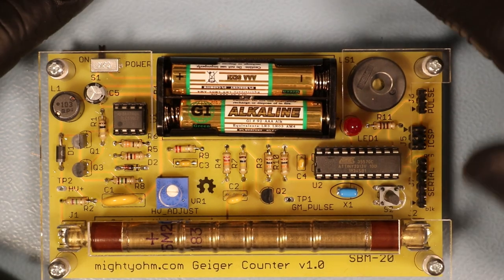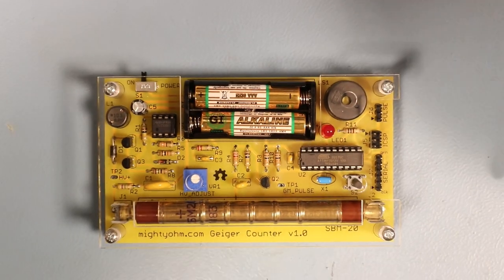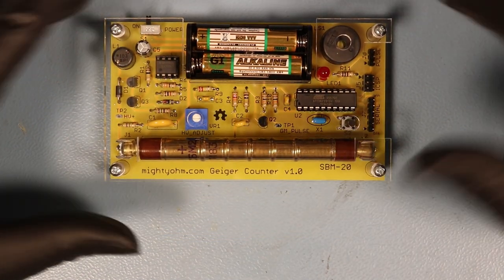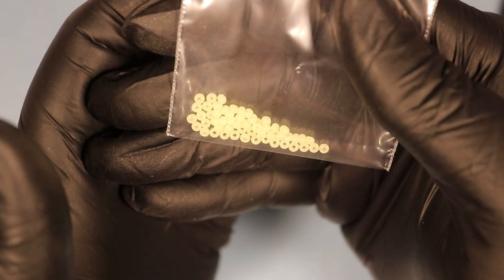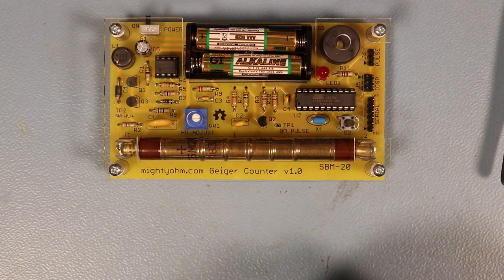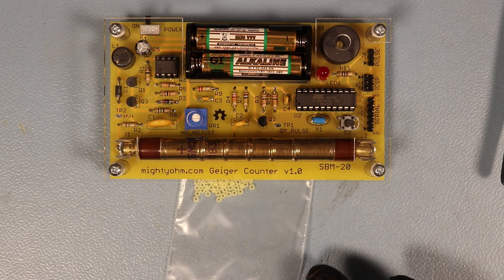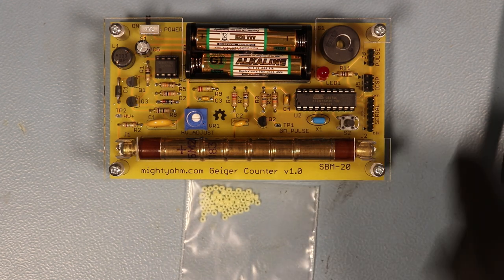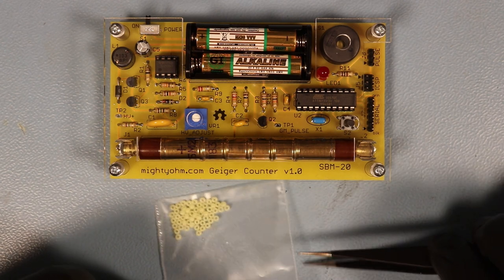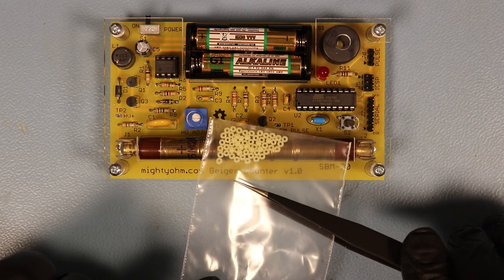Now let's see — I get some weak beeps. This should be what is known as background radiation, or so I've been told. I borrowed some uranium from a friend of mine. Let's see what happens if I put it near the detector. This is so awesome.